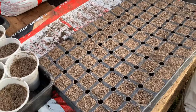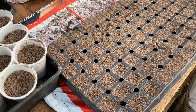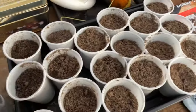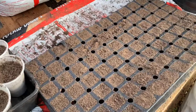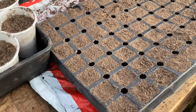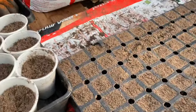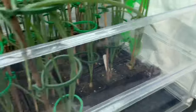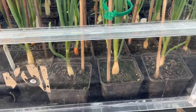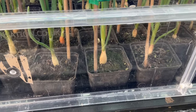Normally I sow onion seeds in a small tray and then prick them out, but you don't get any spaces that way and the odd one may not germinate — I'm not overly worried about that. I'm more focused on getting a good root structure, and hopefully these will come out as nice little plugs. They'll be going into the propagator set at 17°C for germination.